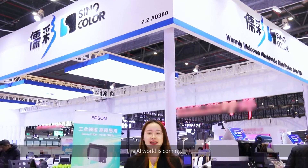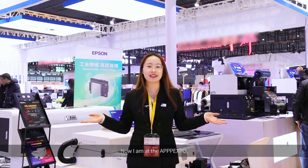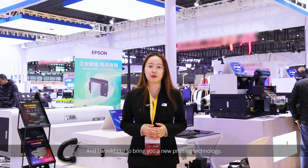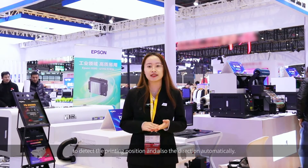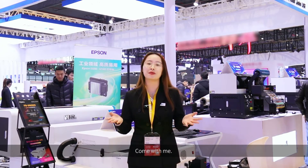Hello everyone, the AI world is coming. Are you still setting the printing position manually? Now I am at the APPX port, and I would like to bring you a new printing technology: Machine Vision System with CCD Camera and CIS Camera to detect the printing position and also the direction automatically. Come with me.